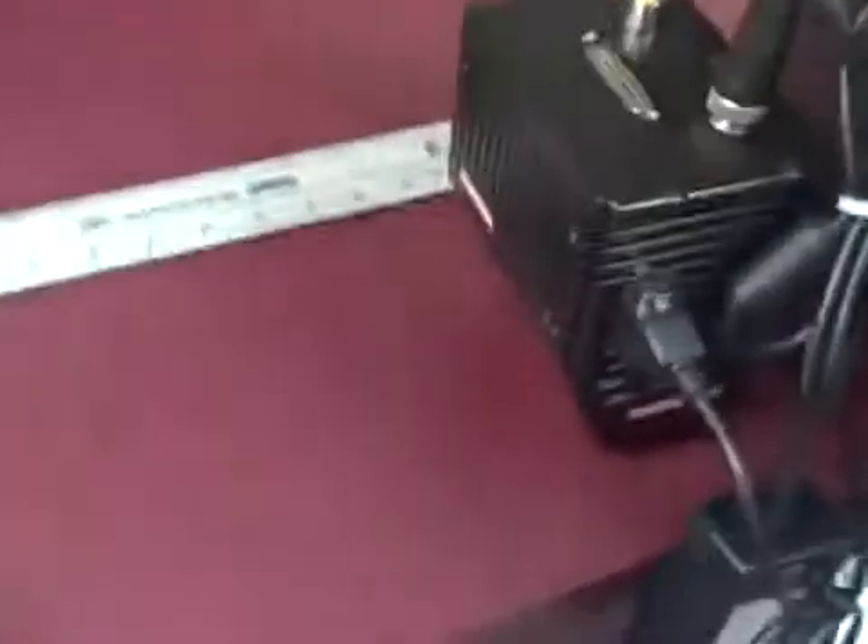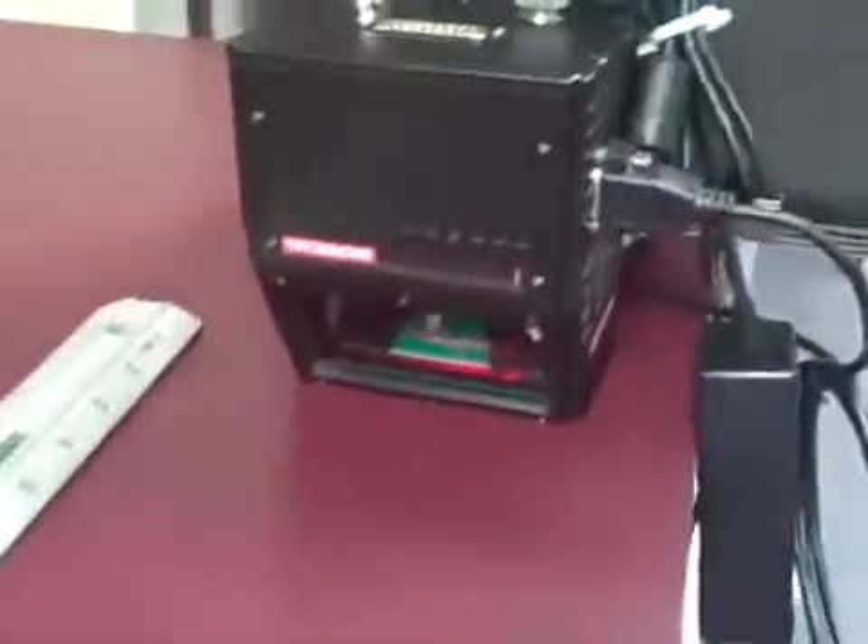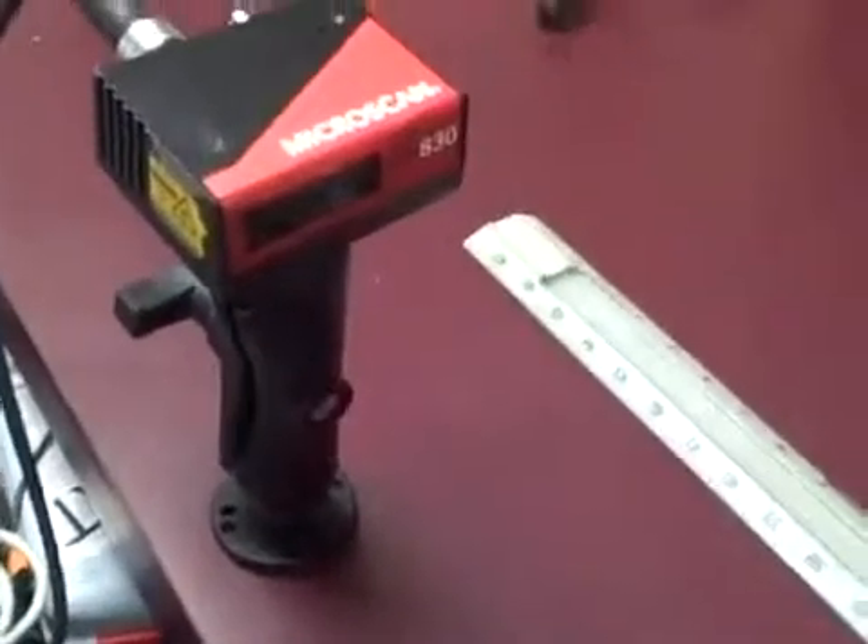That also comes standard with both these products. So that's just a first look at the devices — the 890, the MS Connect box, and the 830. Thank you.